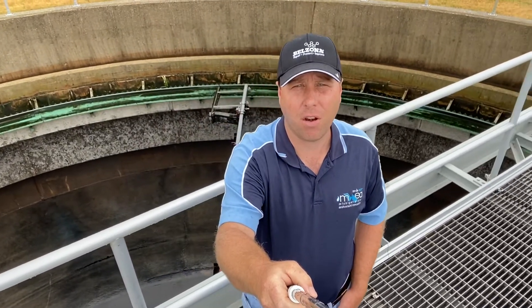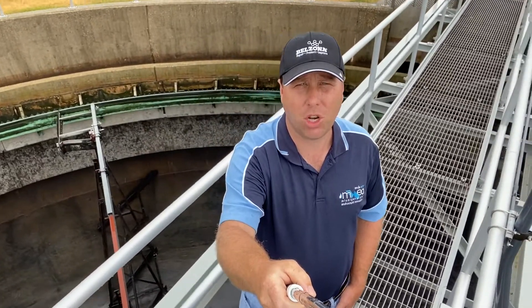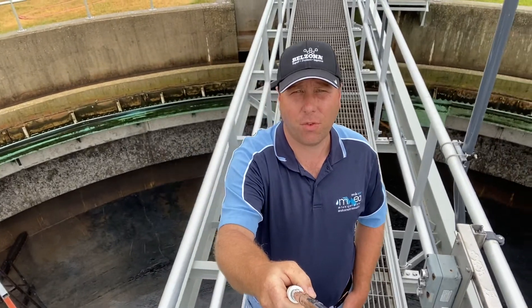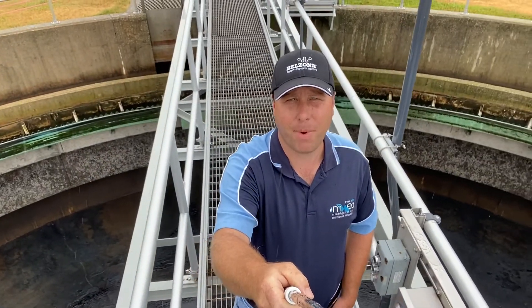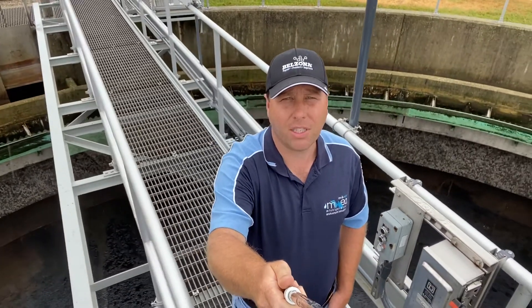This is called a clarifier. This is a bit of an older design called a rim feed, rim discharge. It doesn't work that great and it doesn't have a lot of detention time, but it is still in service for us. So we're going to maintain it the best that we can. So why don't we take a little bit closer look at how this system works.